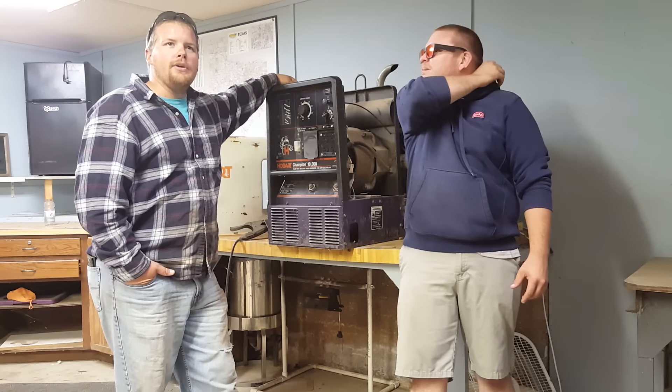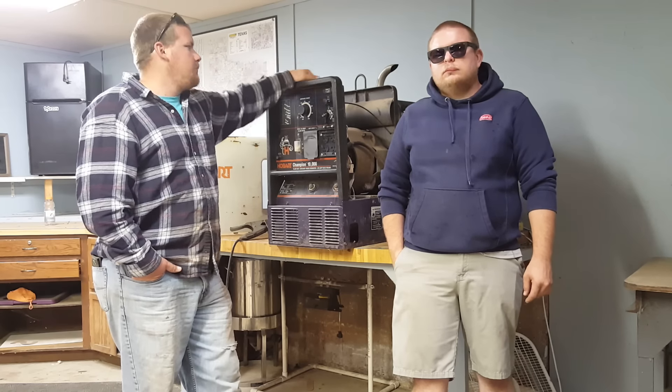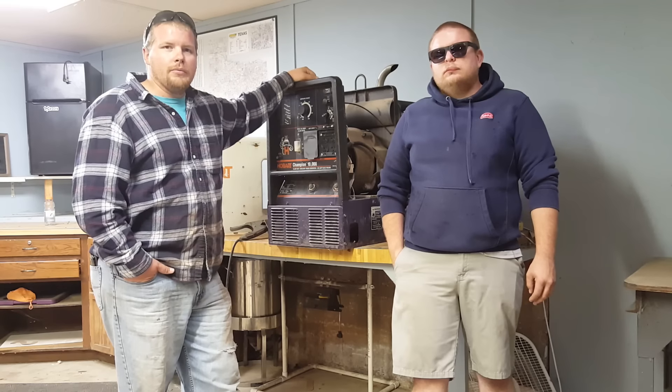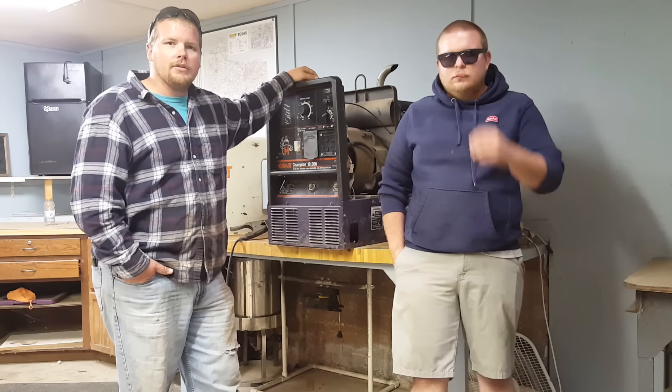It comes with a three-year warranty on the motor and a three-year warranty on the welder, which is a good thing. I don't think it has to do with how many hours you put on it — though I guess if you put three thousand hours on it in three years... I've had this Hobart for a little over a year and I've only put about 220 hours on it.